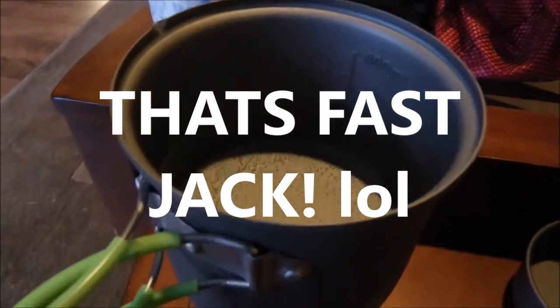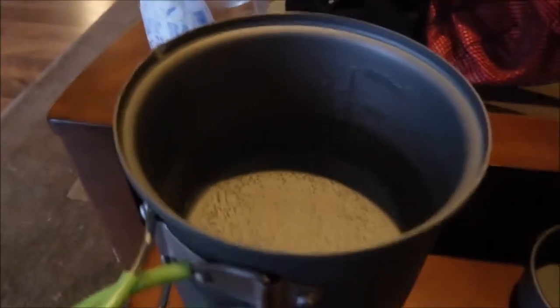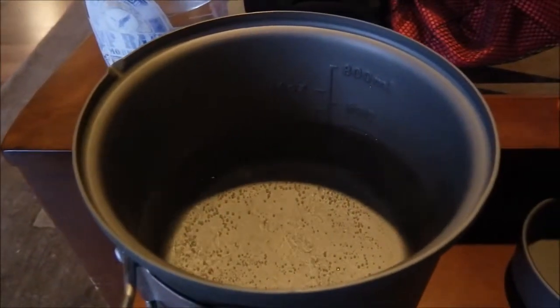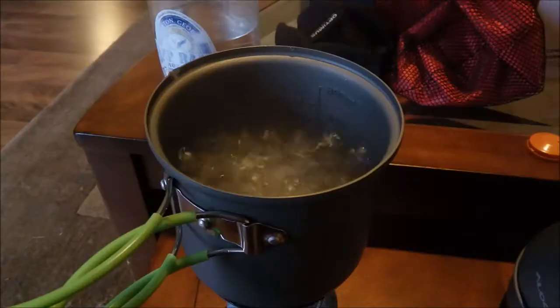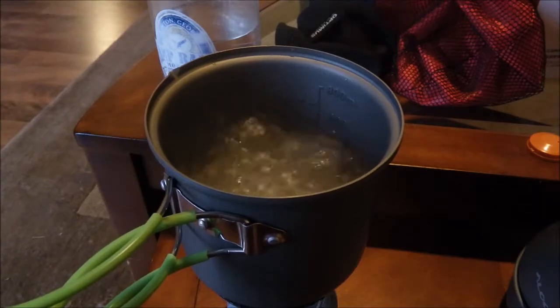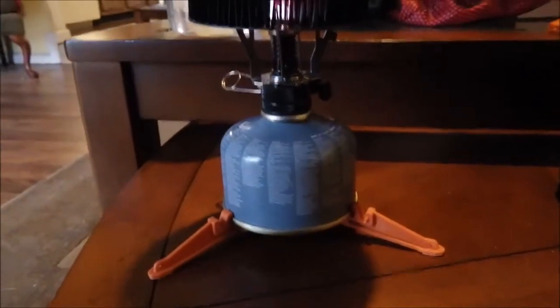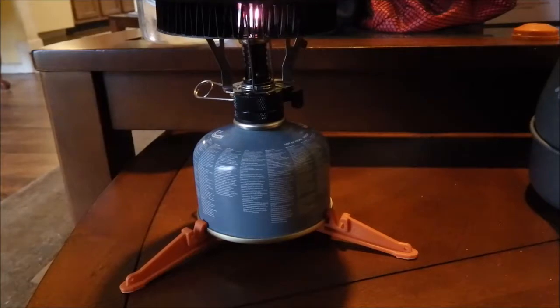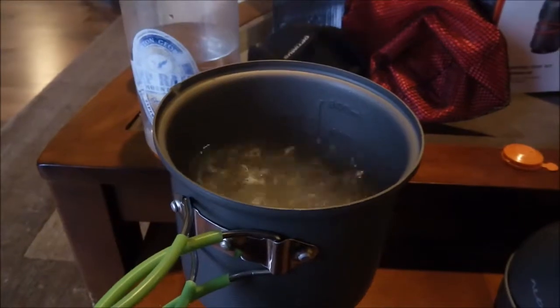I'm not going to make you watch water boil for the full time, so we'll go ahead and pause the video and I'll keep track of how long it takes. Then we'll shoot the other pot and compare. Here you have it — full rolling boil in under 2 minutes: 16 ounces of water with the Optimus Terra Weekend HE pot and my cheap $8 eBay hiking stove. I'm using Jet Boil fuel, but any propane-butane fuel mix will do the trick.